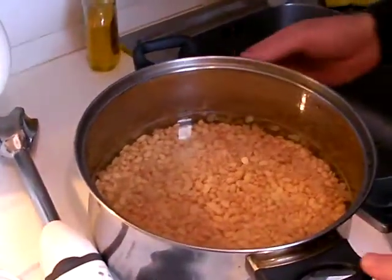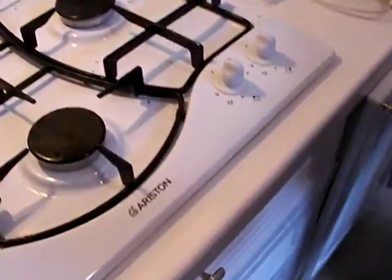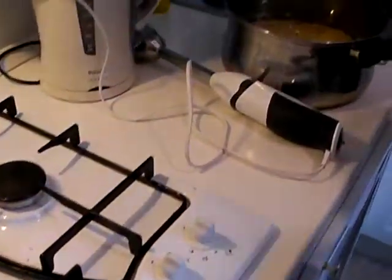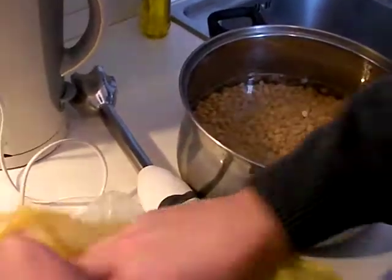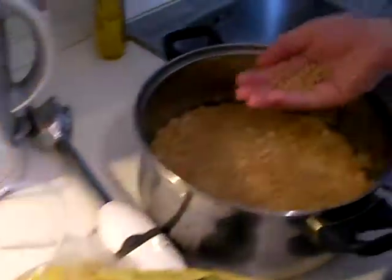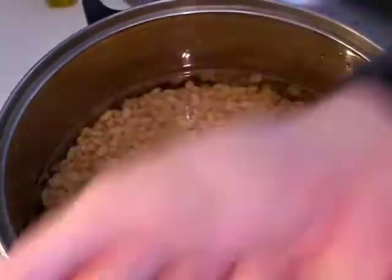What you're looking at here is the finished product. Actually, let me show you the original product. Those are soybeans — dry soybeans. It looks like they've almost doubled, maybe even tripled in size compared to those. They've been soaking for about 12 hours.